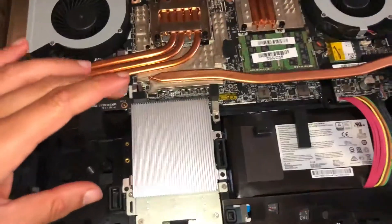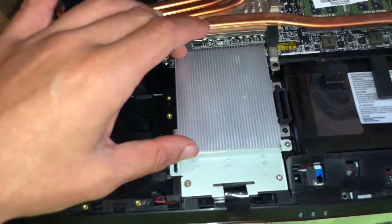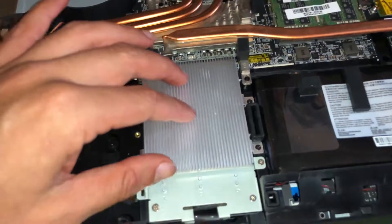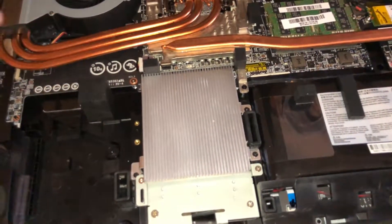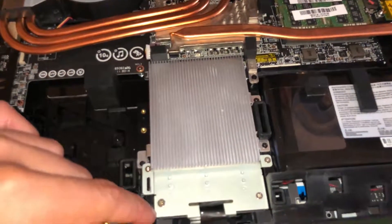Here are your two RAM modules and your wireless card. There's the battery. MSI has done a very neat thing here — under this heatsink are the three M.2 SSDs. I have the 960 Pros installed, and this heatsink helps keep the temperature of the SSDs down so you won't get any thermal throttling, because they do get hot.